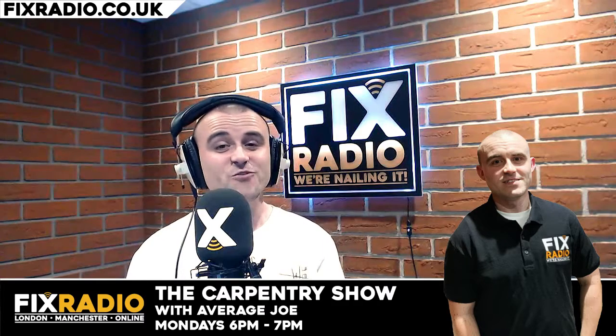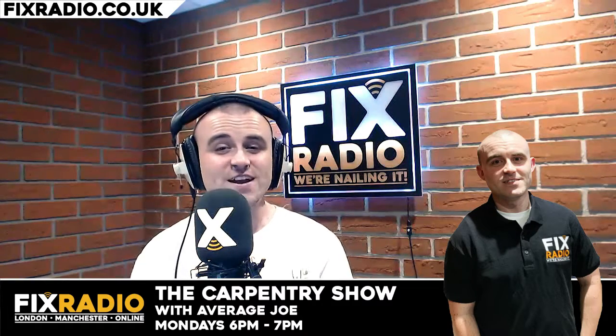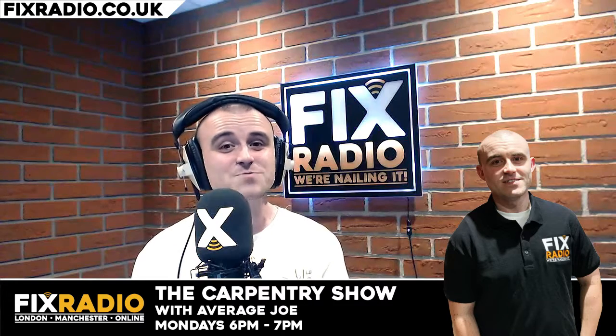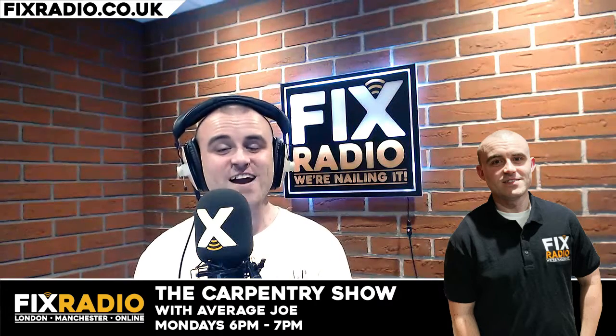On next week's show I've got a tip for you on how to glue awkward pieces together, especially if you haven't got many clamps. I've also got a story about some quad bunk beds that didn't go to plan. That's coming up next Monday at 6 p.m. — it's the Woodwork Show, brought to you by me, Average Joe. Big thanks to Festool as well. It's on Fix Radio.